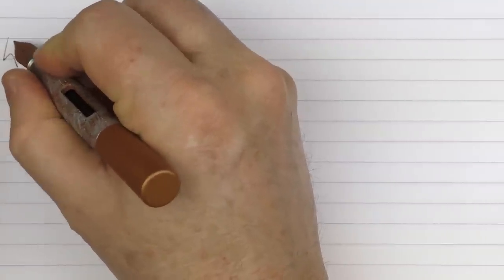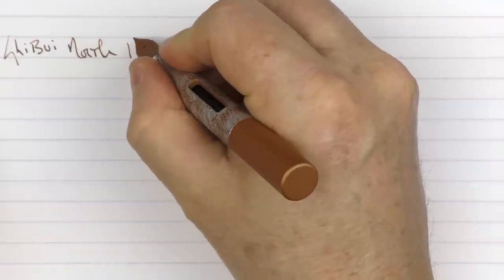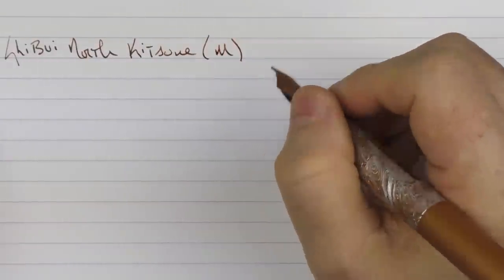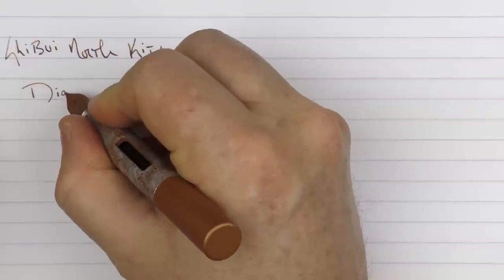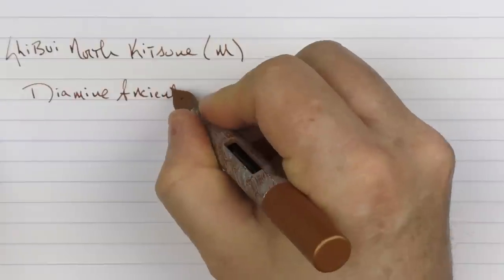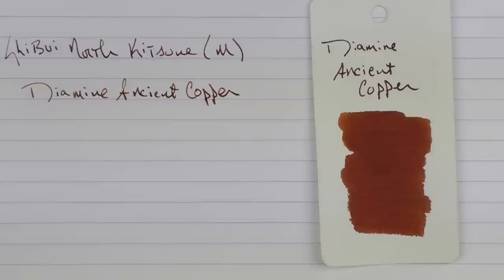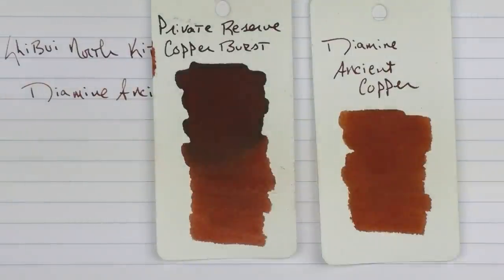Here we go with the writing sample for the Shibui North Kitsune. This is a medium stainless steel nib, and the ink I'm using — I thought it matched the pen well — is one of my favorites, which is Diamine Ancient Copper. This is what the ink looks like: it's a nice solid coppery brown. Here it is with Private Reserve's Copper Burst, which is nice as well with a bit more shading.